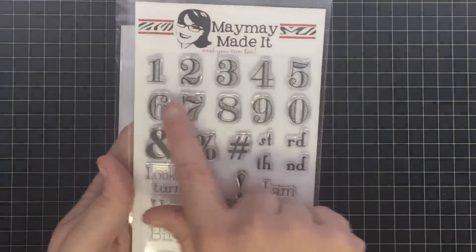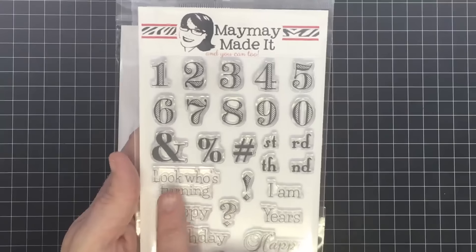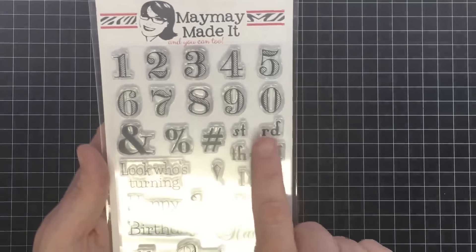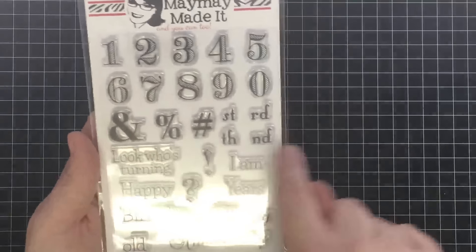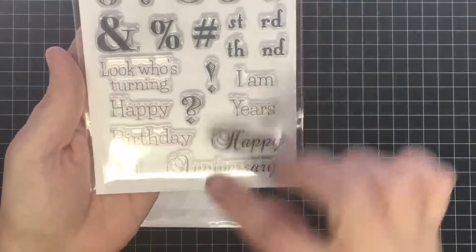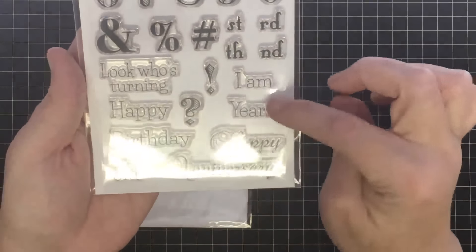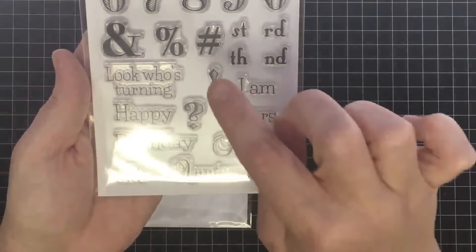It gives you all the numbers you would need for just about anything, plus an ampersand, a percent sign, a hashtag, and you get S, T, R, D, TH, and ND so you can have first, second, third, fourth. Then you get "look who's turning," "happy birthday" — and the happy birthday are in separate words — "I am years old," "happy anniversary" — also separate — plus a question mark and an exclamation point.